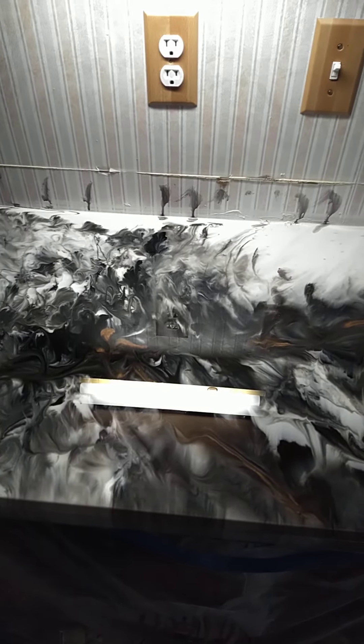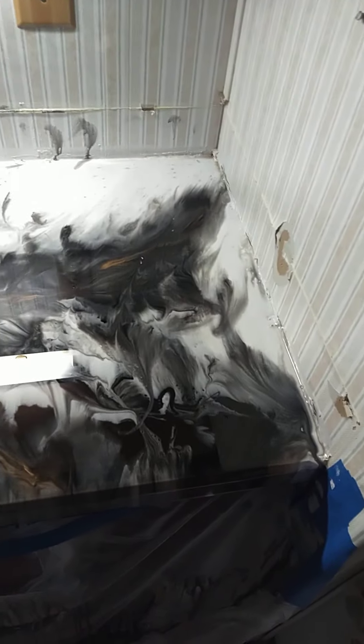I'm here at the client's house, day after color pour. You can see how reflective and glossy the surface is with that under cabinet light there. They are happy with this, and I'm very happy with it. We're going to go ahead and proceed with clear coat.